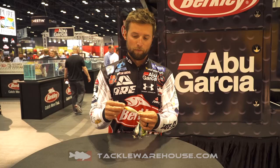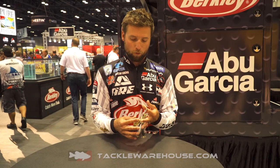But this stuff, of course, is available for pre-order on Tackle Warehouse. Might have a tough time getting some, because I've got my hands on a bunch. But you guys are gonna like this one a lot, I promise you.